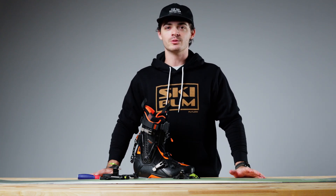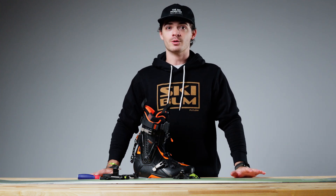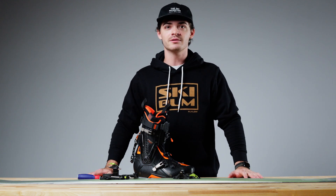Hey guys, this is Luke from the Ski Monster and today I'm coming at you with a video on how to adjust your ATK C Raider bindings. First and foremost, I always want to say get your gear adjusted by a certified shop technician. Sometimes you find yourself in a pinch on the mountain, so today I'm going to show you how to adjust these bindings.